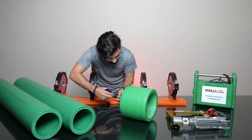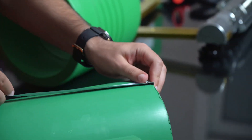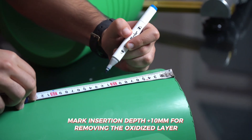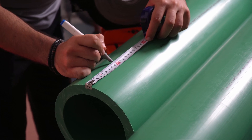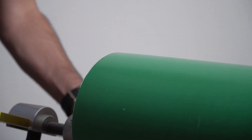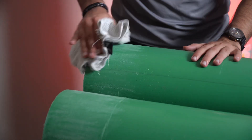Measure the insertion depth and mark it on the pipe to remove the oxidized layer. With the scraping machine, remove at least 0.2 mm of the outside layer. After removing the outside layer, clean the pipe after scraping.